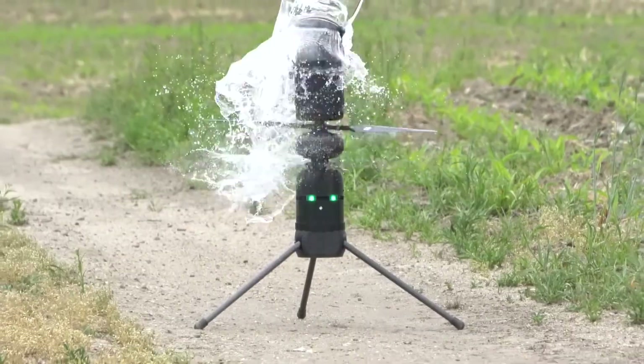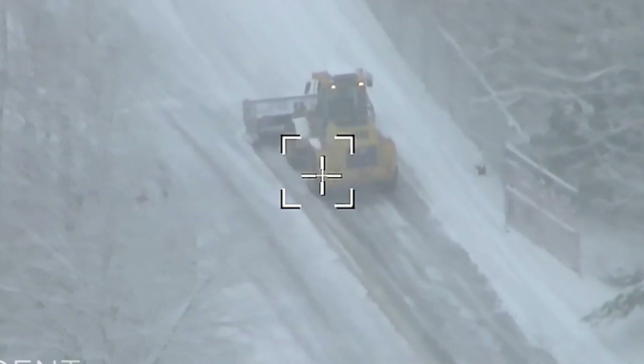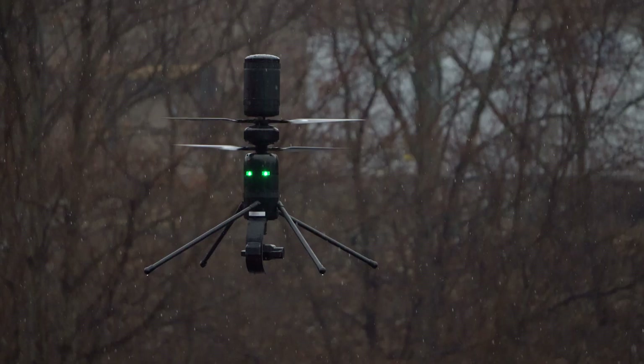In terms of how fast this drone can fly, it can go 65 miles per hour in manual mode, but Ascent Aerosystem CEO Peter Fuchs says he's gotten the drone over 80 miles per hour. With the IP56 rating, this drone can handle rain, snow, and dust, so you can be up in the air flying while other drones are grounded.